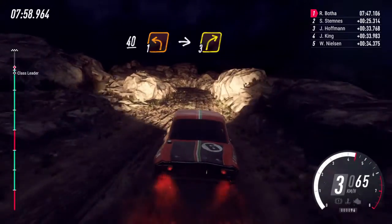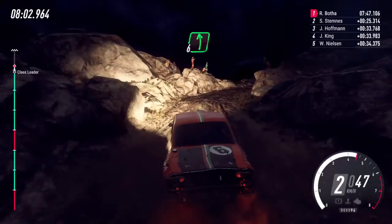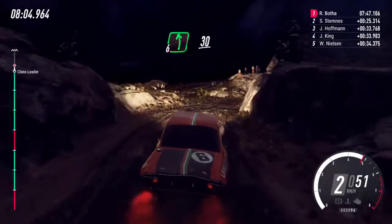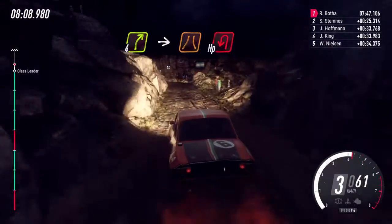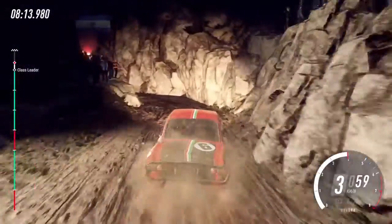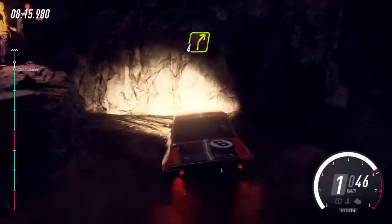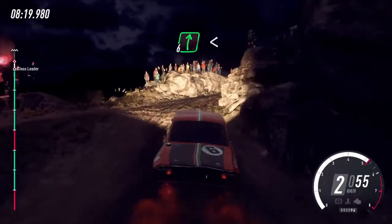Into 3 right, into 6 left, 30, 4 right, into narrow hairpin left, into 4 right, into 4 right, 50, 6 right.